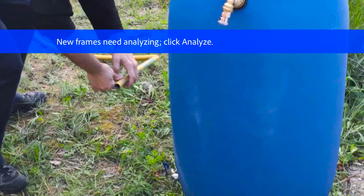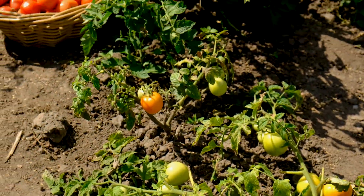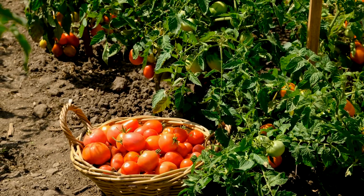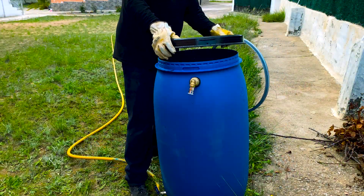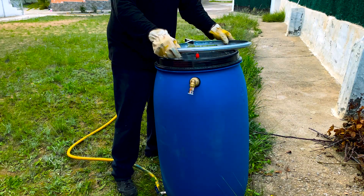Now we are going to connect the drain valve with a hose that leads to a vegetable garden. The remaining liquid residue, known as digestate, is rich in nutrients and can be used as agricultural fertilizer once matured and treated.